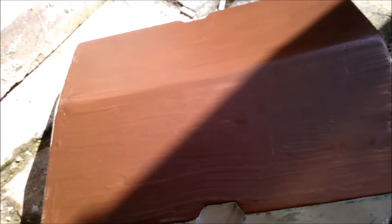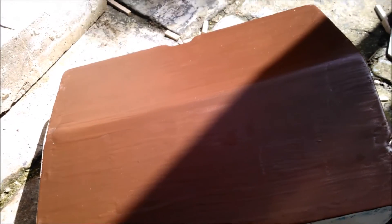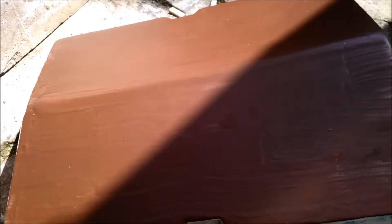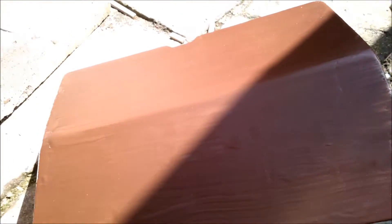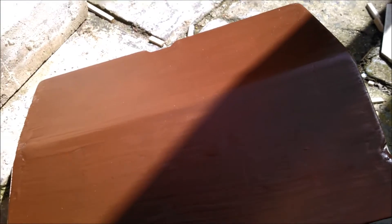I had some old resin knocking around — some really old Ampreg 20. So I bought a couple of quid's worth of copper powder, mixed it in 2 to 1 by weight, and painted it on.